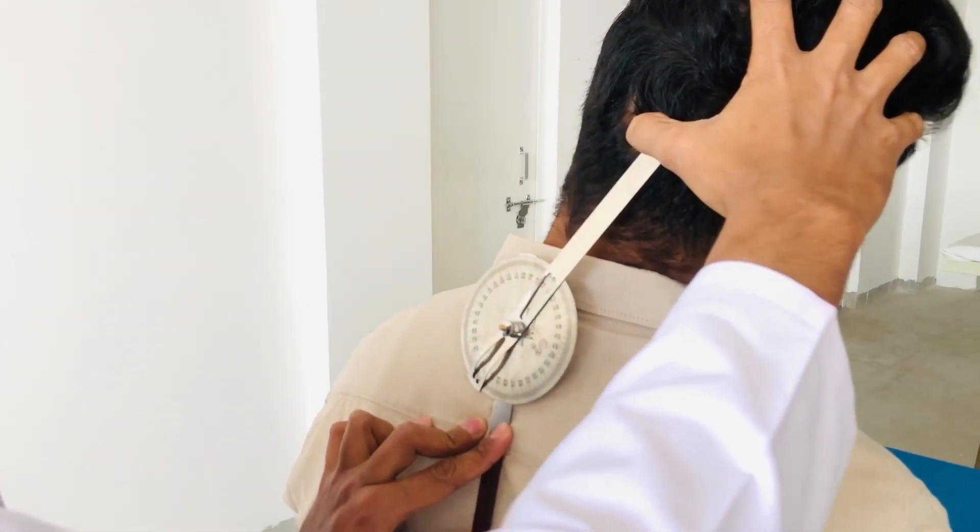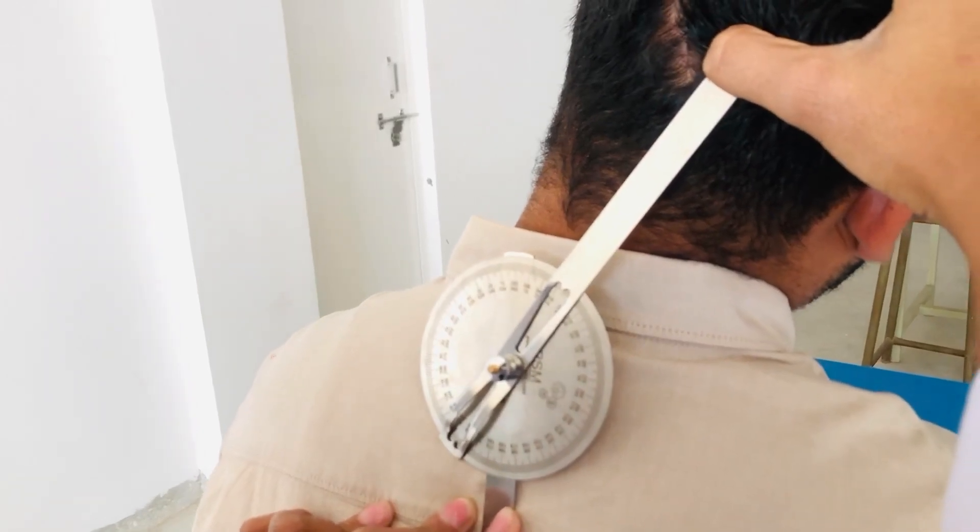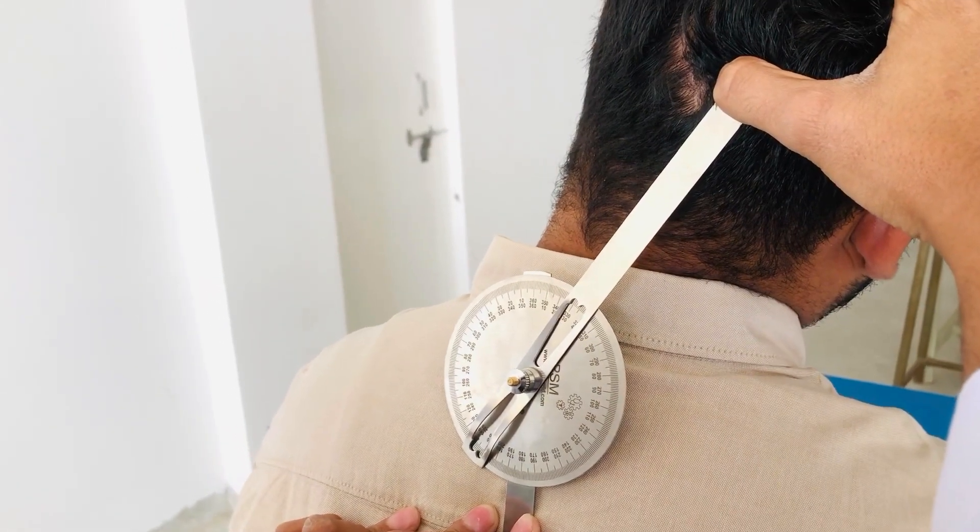You can see that it is going on 35 degrees. The normal range of lateral flexion is 20 to 45 degrees.